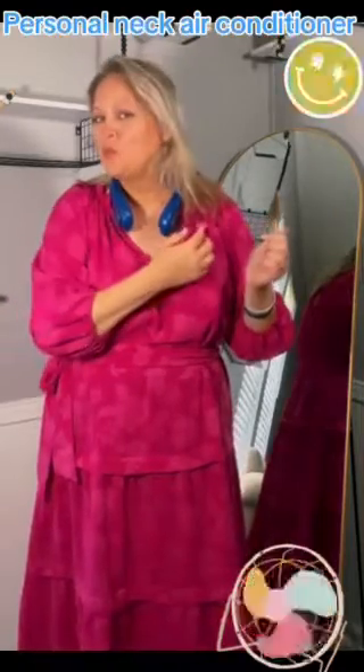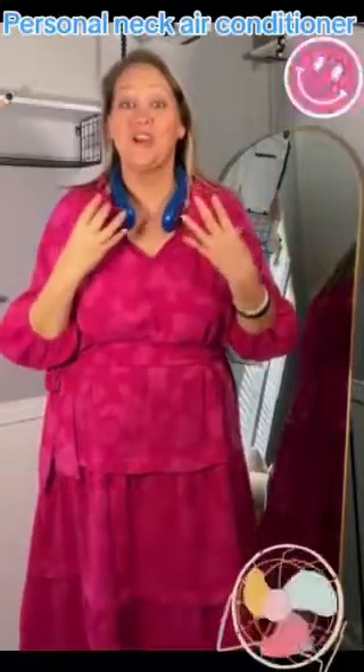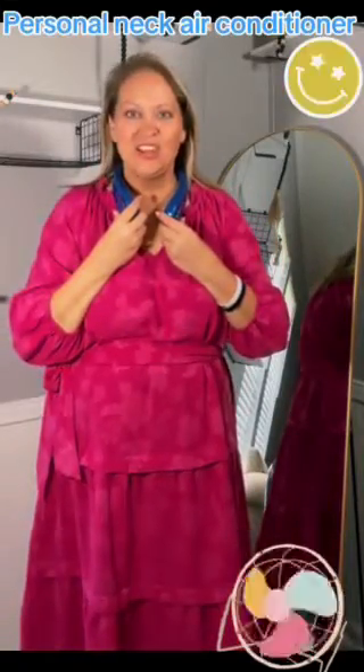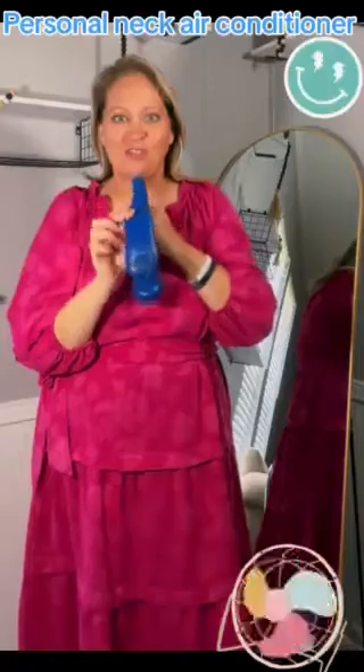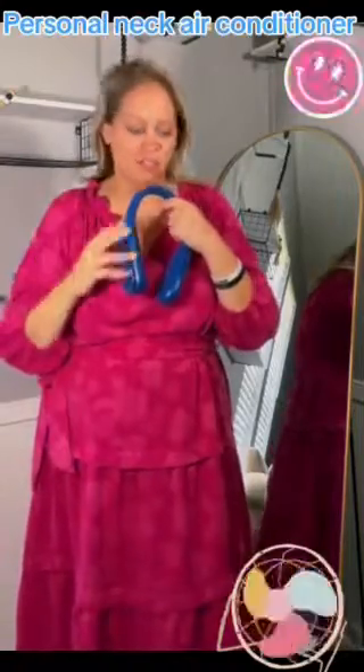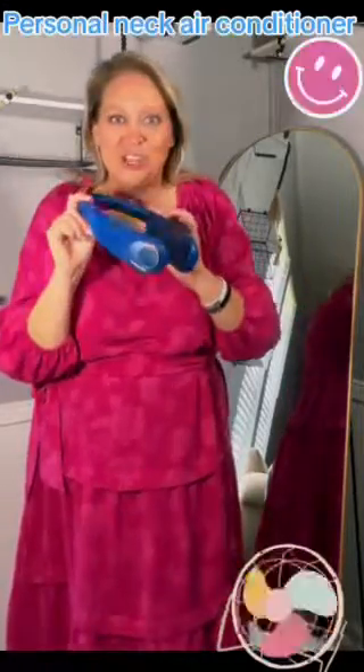Power three. See it blow my hair around — this is so much air coming out of this. And it's not very loud, so I really like it. Then you hit it again and it goes back to off. You just slide it around your neck. I love the color. I'm in love with this blue. It comes in pink, white, and black also, but I like the blue. It's from Sweetful. Bye-bye!